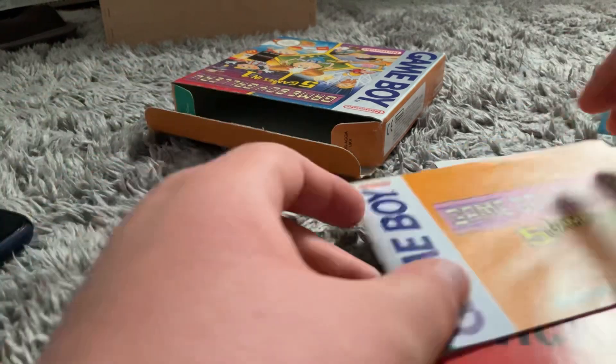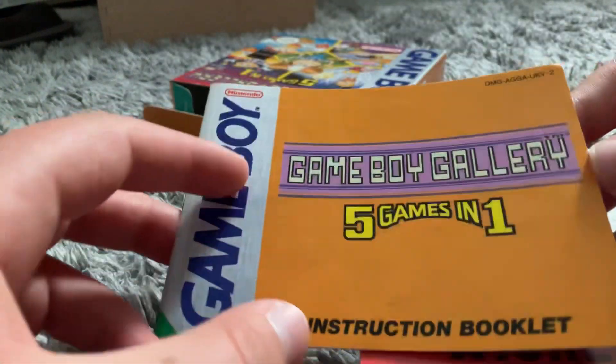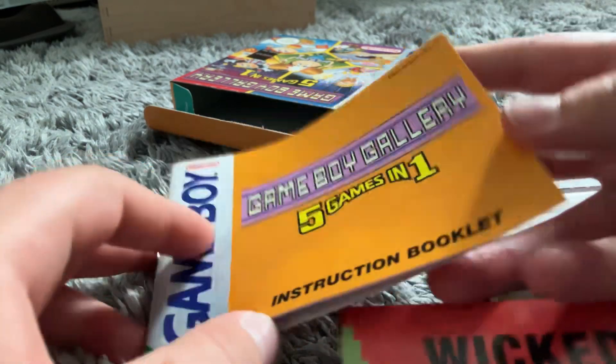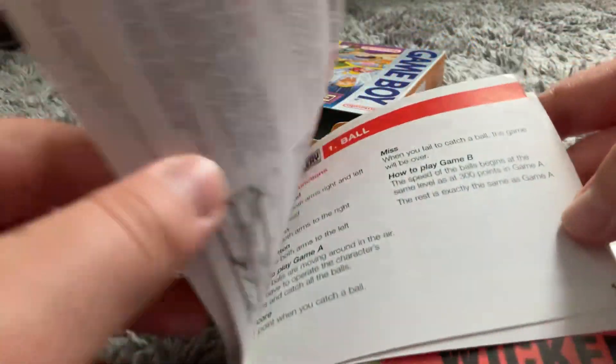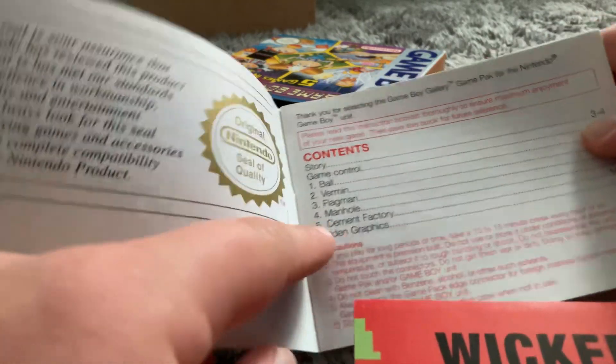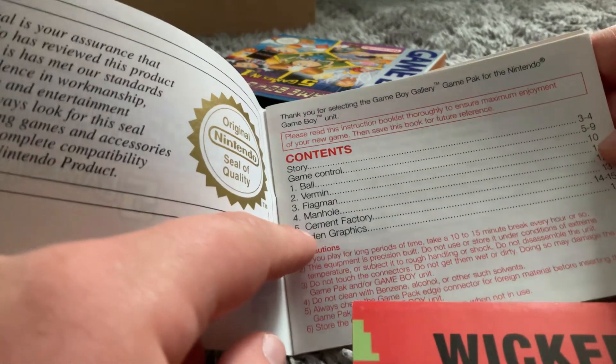Nothing else in there. Let's look at the papers first. Game Boy Gallery — five games in one. Instruction booklet. Contents: Ball, Vermin...